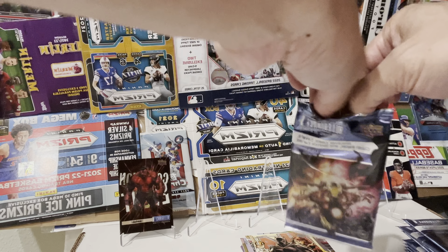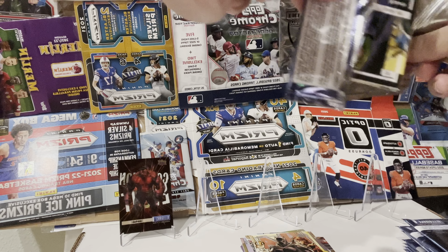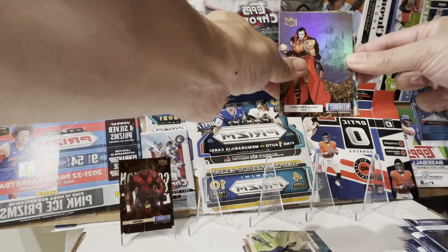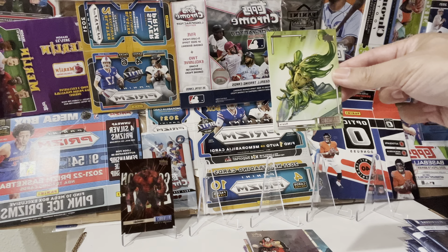Last pack on the right side. X-Men vs X-Men vs Avengers, Uncanny X-Men 2011, Captain America, Polaris. Wolverine, Mockingbird — Avengers vs X-Men.